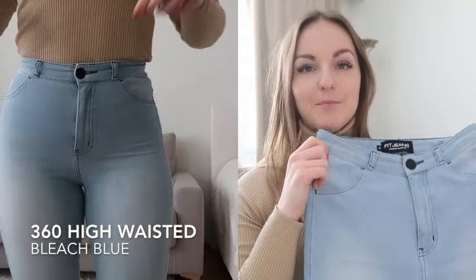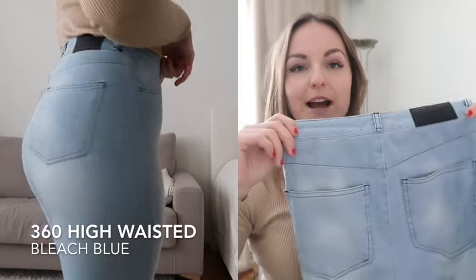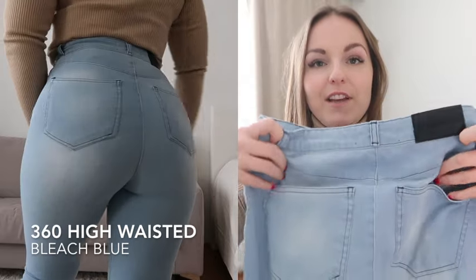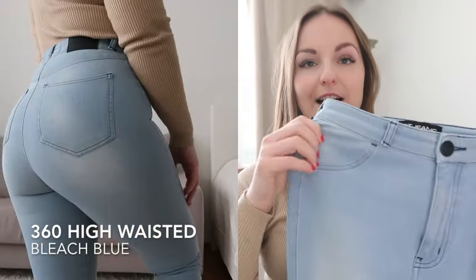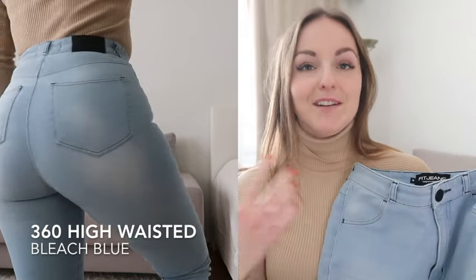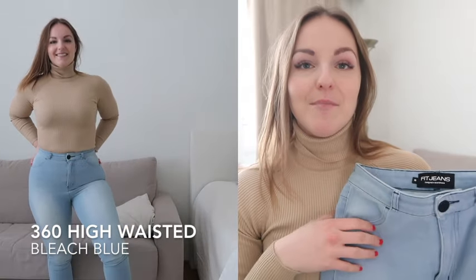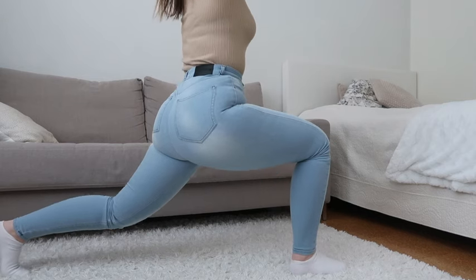These are a size small and they are extremely fitted, but I like the way they look. That was the black one, and this is Bleach Blue. All of these jeans have a black logo in the back, and they all have pockets in the back. In the front they have fake pockets — they don't have real ones — but it doesn't bother me because I don't usually put anything in front pockets, and I really like how it looks.